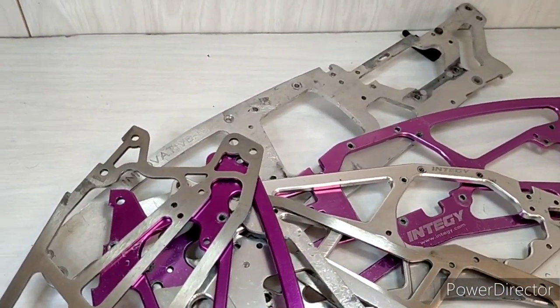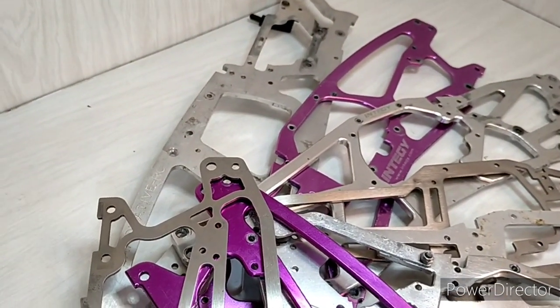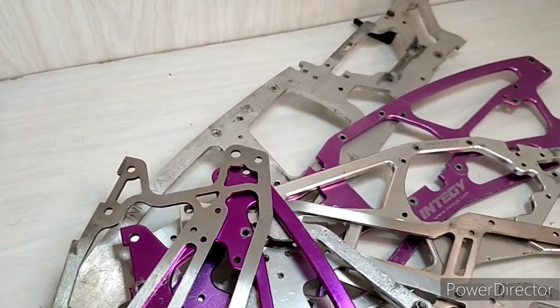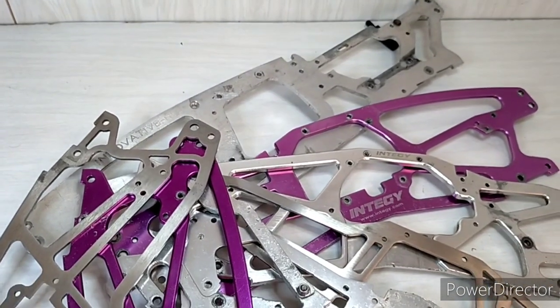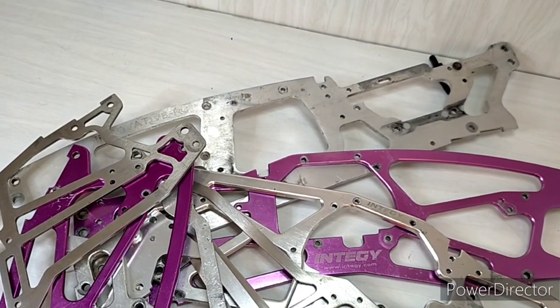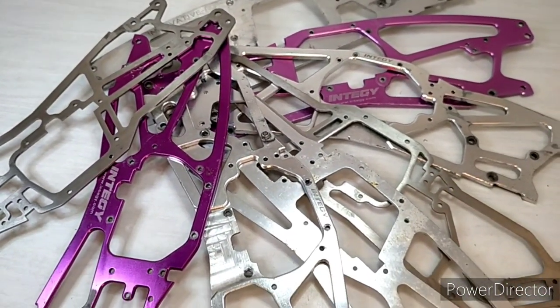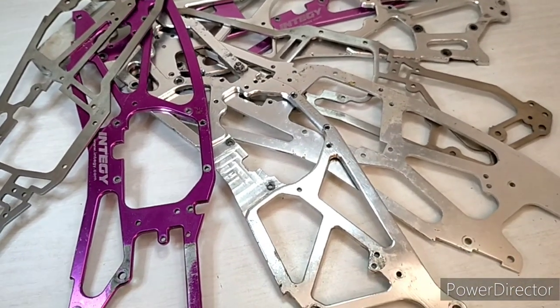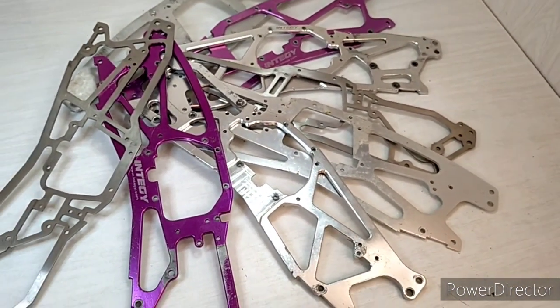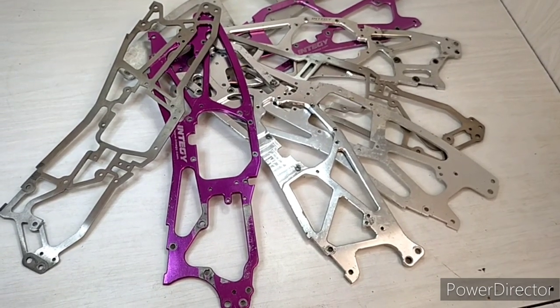If you get your suspension settings just right — with a lower rear end and a fair bit of damping — it's really high performance. You can run a very big block engine, a lot of power, and a lot of top end speed. The standard chassis is also very good — very entertaining all round, strong enough, and makes a Savage a Savage.